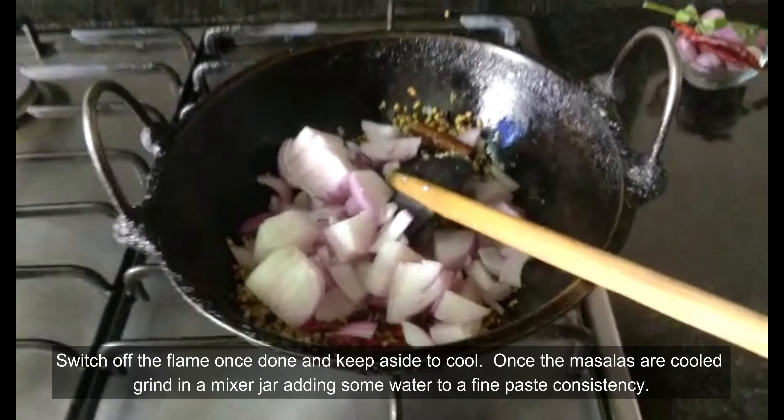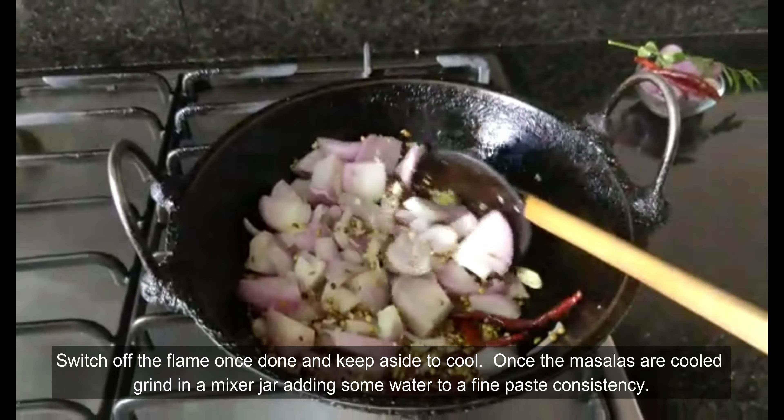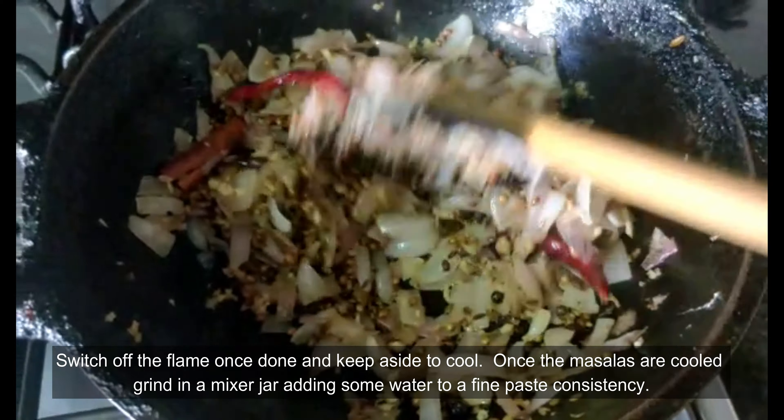Once it is done, take it off the heat and keep aside to cool. Once cool, transfer this to a mixer jar and pulse it around three to four times.